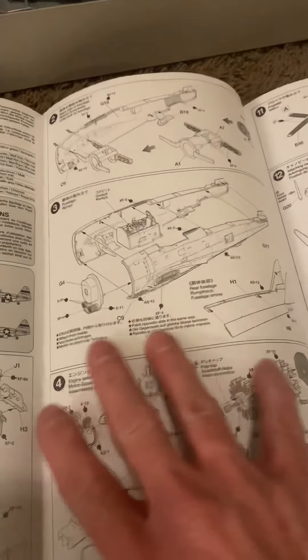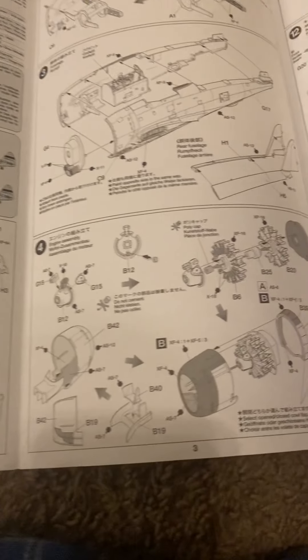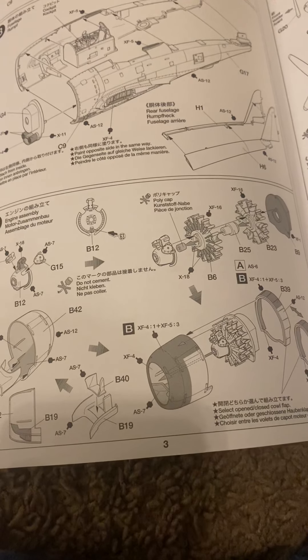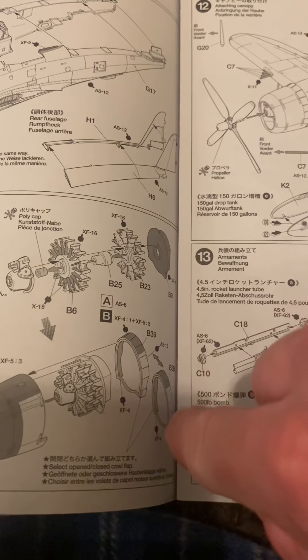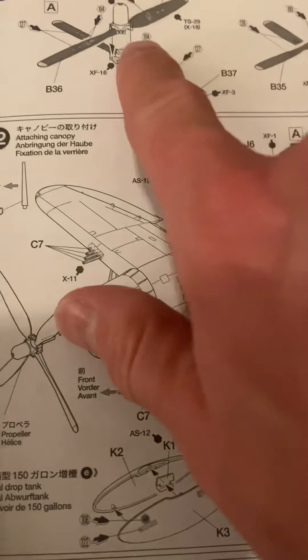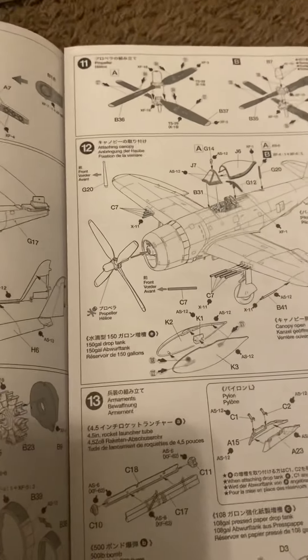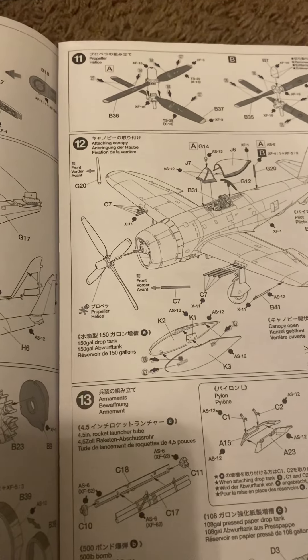Here is the instruction manual — it's your standard fold-out, not a booklet like some others, but nothing too crazy. If you guys know anything about Tamiya kits, this kit does give you some different options you can do for the aircraft, as far as the cowling — if you want them opened or shut — and it gives you options for your propellers. So you can customize it how you want, depending on what version you're building.